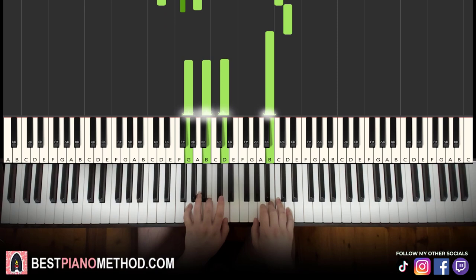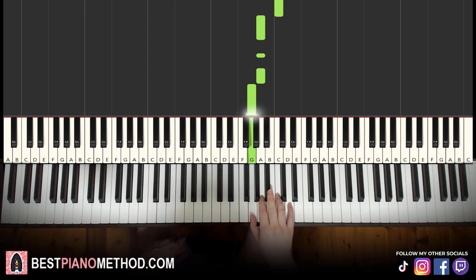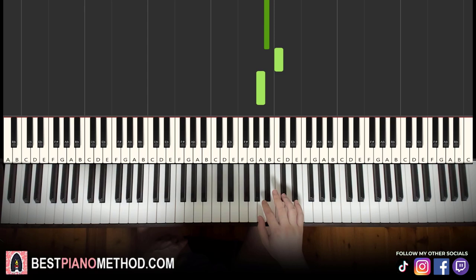Moving on to the fourth and last part — right hand goes G, B flat, C, A, A, A, G. Just like that for the right hand. Let's learn it again: G, B flat, C, A, A, A, G. That's it for the right hand.